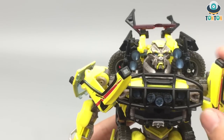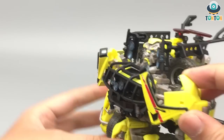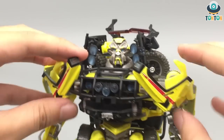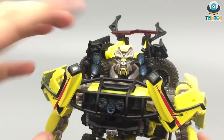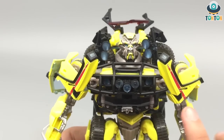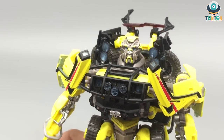Moving up to the chest — as I mentioned in the transformation, you have to plug this section up here, but right after transforming it falls off. So I would not see the necessity of it — I'll just leave it dangling. But you still got this beautiful highlight from the vehicle mode, and to me that is really nice.